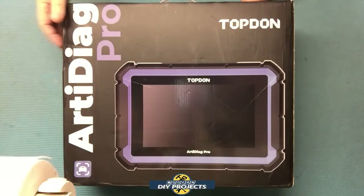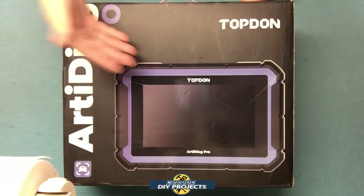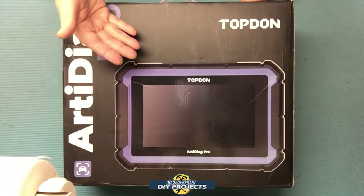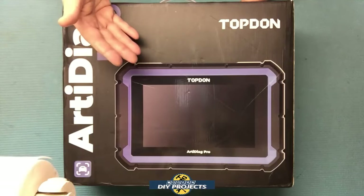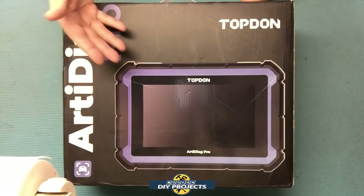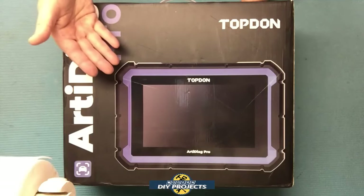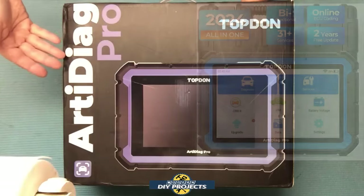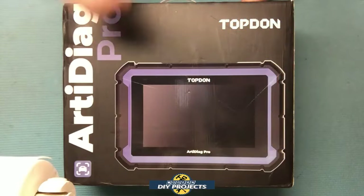Hello everyone and welcome. It's been quite a while since the last time I did a review of an automotive OBD2 scanner, so I thought it was about time I tested another one. This time I decided to test this new scanner from Top Done. I've tested other equipment from Top Done before and they seem to produce good quality products. Today we'll be looking at the Top Done RT-Diag Pro OBD2 Diagnosis Scan Tool, updated for 2024.